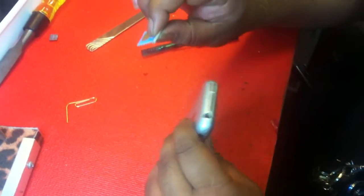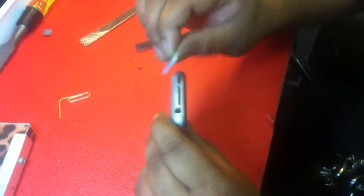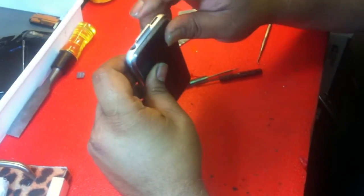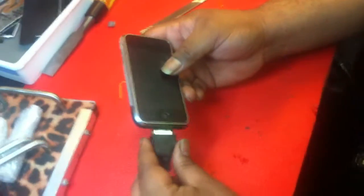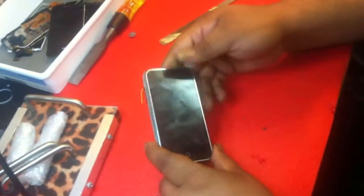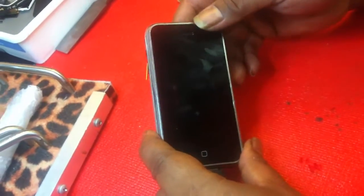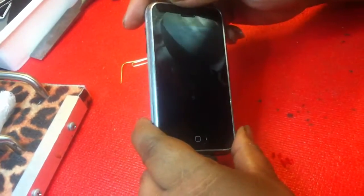Last but not least — whenever you're dealing with the iPhone SIM trays, the hole right there and the headphone jack hole, as long as they're on the same side, you're good to go. There we go. Glass is in.